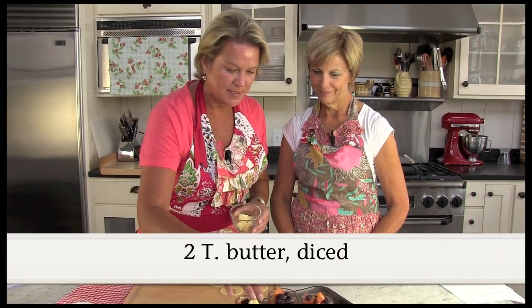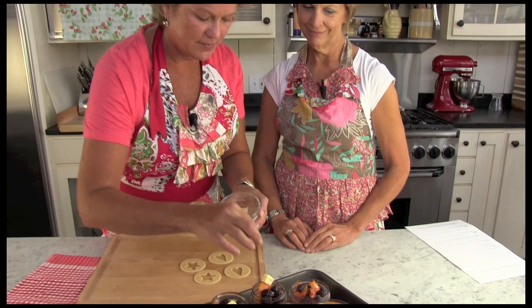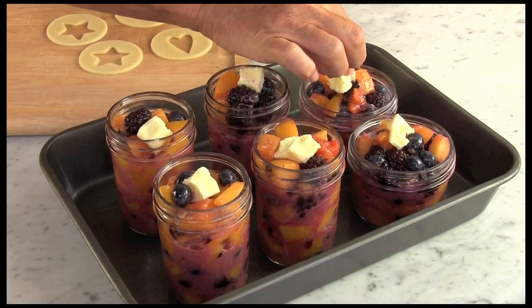The next step for our pies in the jars is we are going to dot them with butter. They're going to melt down and give that extra yummy flavor. It's a little bit softened here, so I'm just going to pop them on the top. Of course, anything with butter adds some flavor.